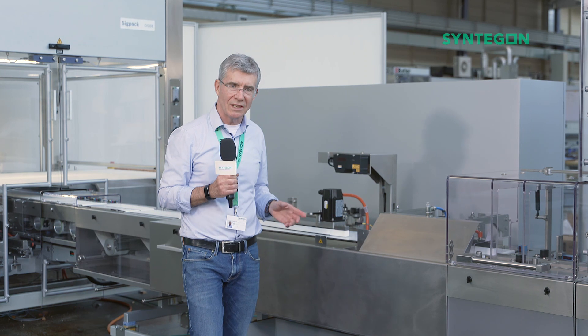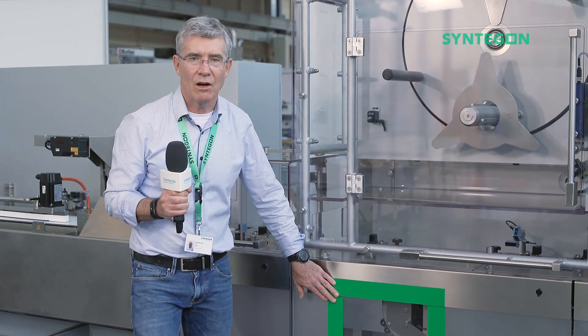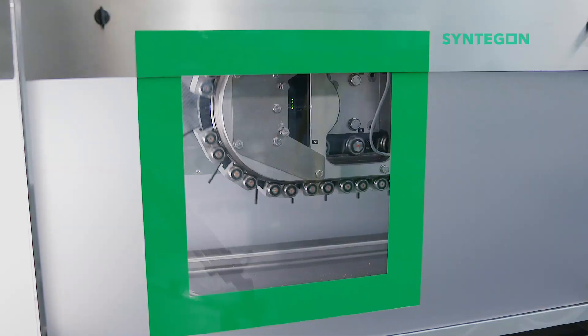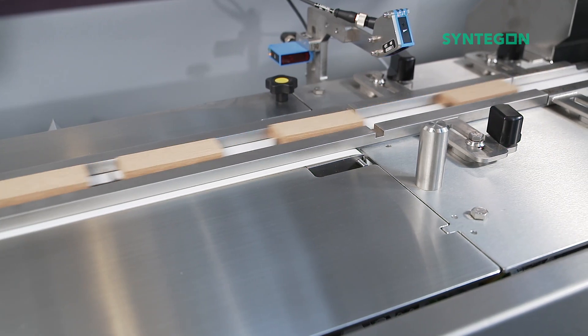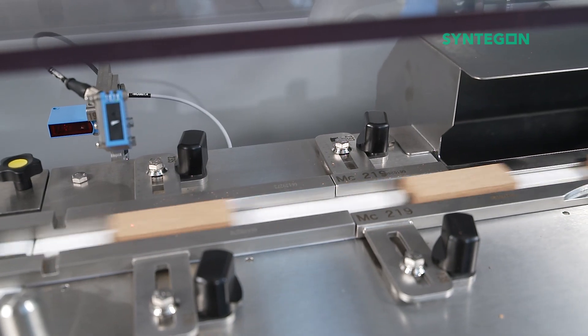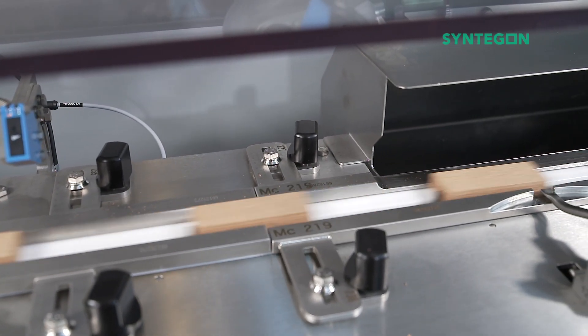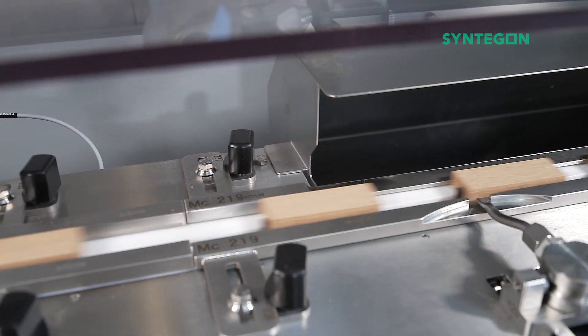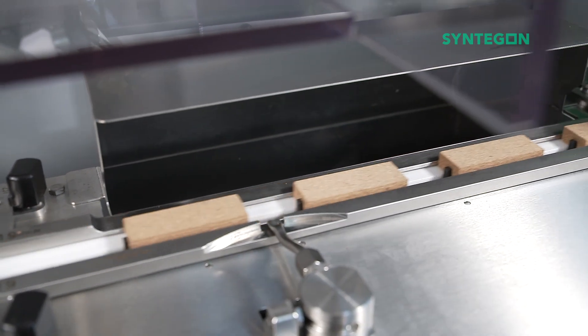Once the products leave the 3D vision inspection system, they pass on to the infeed of the wrapper. Most specifically of interest here is what we're very proud of: our FIT intelligent infeed system, which is here to be seen through the window. The compact SIGPAC FIT is an intelligent infeed based on linear motor technology. It's one of our best sellers, and this is understandable because it's flexible, extremely gentle, and avoids products contacting each other.